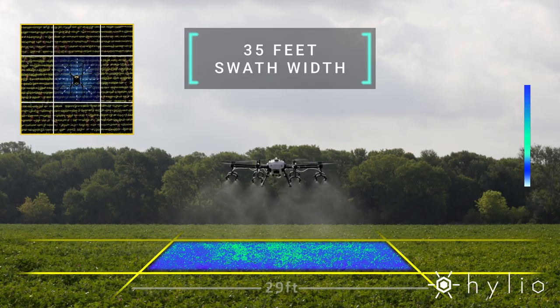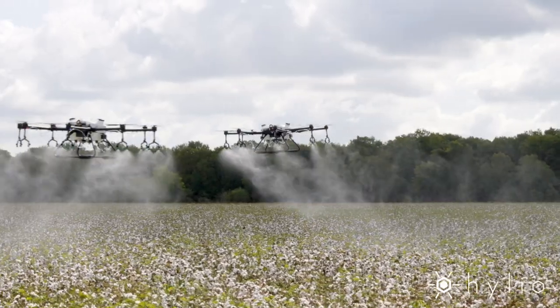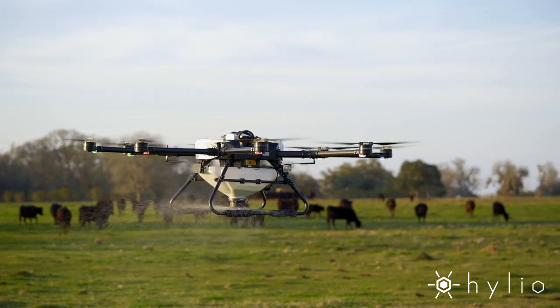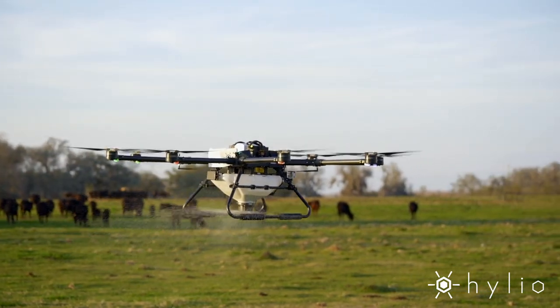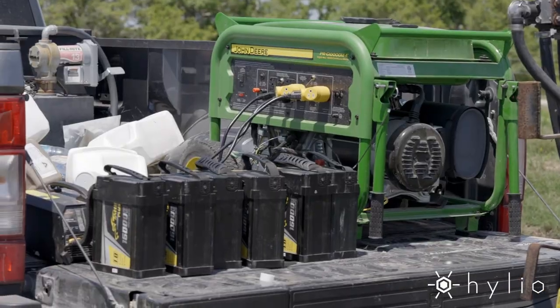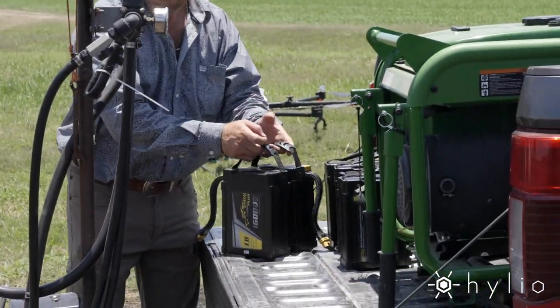Rotor mounted nozzles give you wide and consistent coverage for liquid applications, and the optional spreader attachment can be used for seeding or granular products. With streamlined refilling and charging in the field, you can spray all day with minimal downtime.